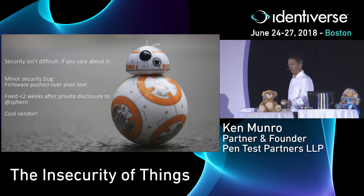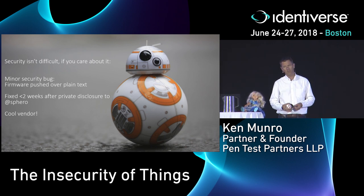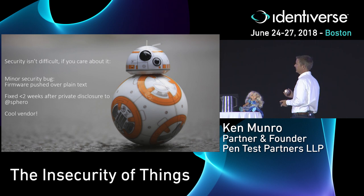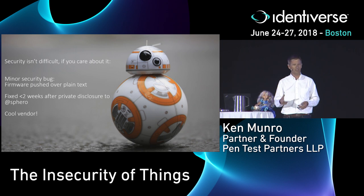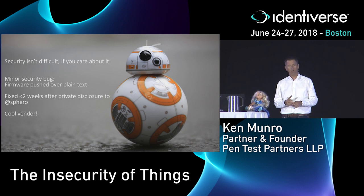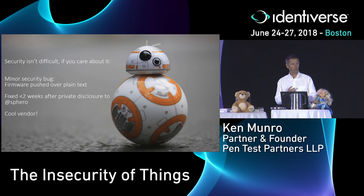Security is not that difficult if you care as an organization. A great example is BB-8, a cool toy from the Star Wars movies. We found a minor security bug — the firmware was pushed as plain text. I found it on Christmas Day a couple of years ago; my son got one for Christmas and by the evening I'd been reverse engineering it — he wasn't best pleased. But the vendor responded straight away and fixed that bug over the holiday season in under two weeks. That's really cool — what an awesome vendor. Security isn't difficult if you care.